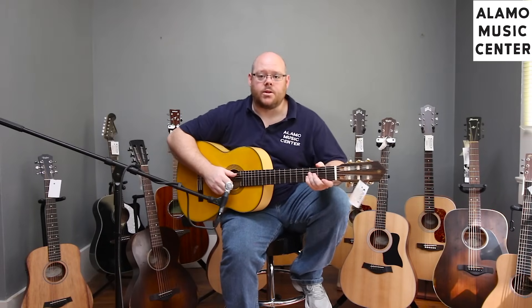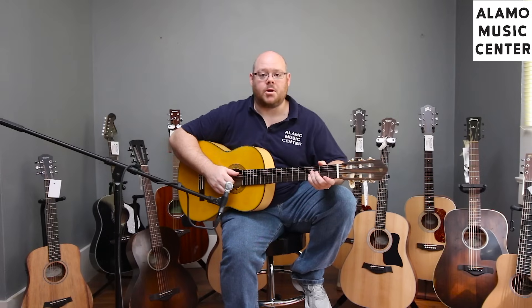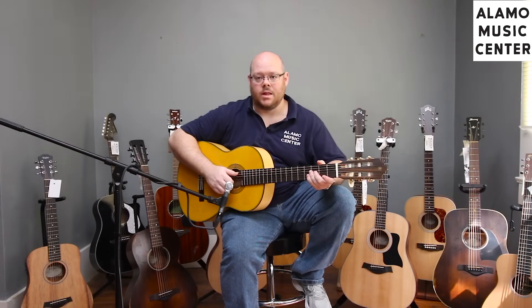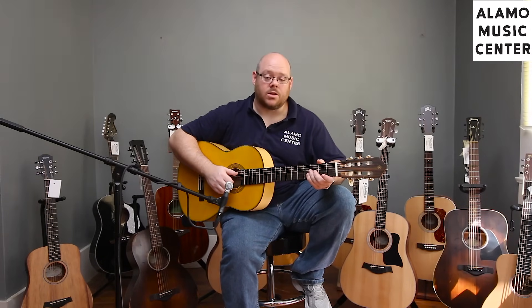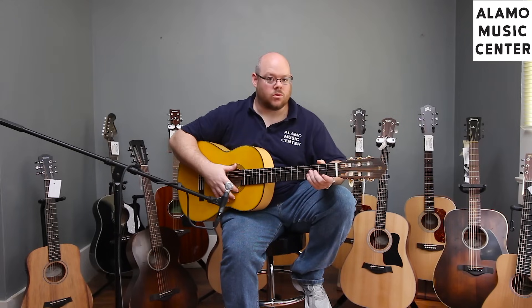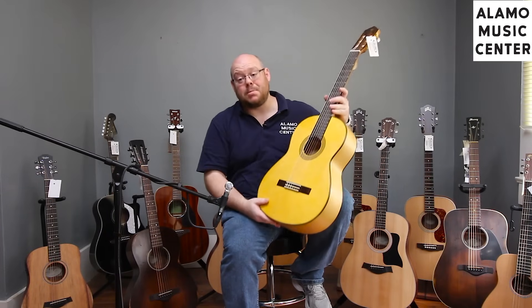Following in around the same price is another classical guitar from Yamaha. As we discussed in our last video, Yamaha is known for making high-quality guitars at very competitive price points. Their classical guitars have been go-to instruments for decades. There are a lot of Yamaha guitars within the $300-$600 price range with solid tops, but the reason we chose this one is because it's a little different than what you can typically get in that price range.